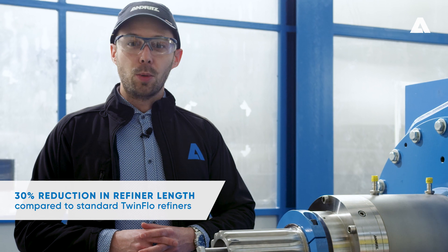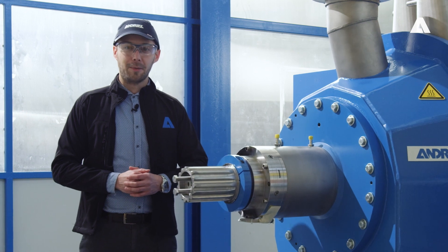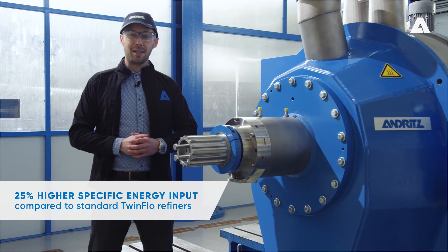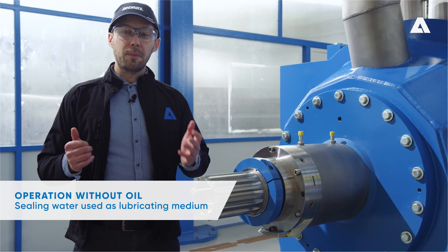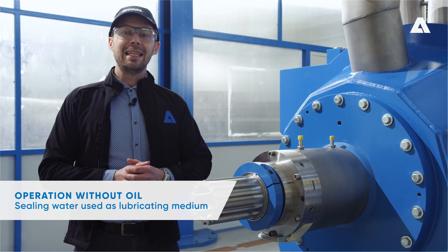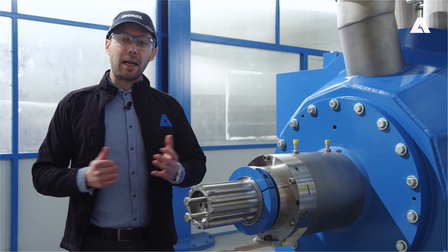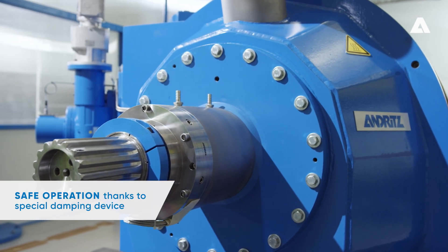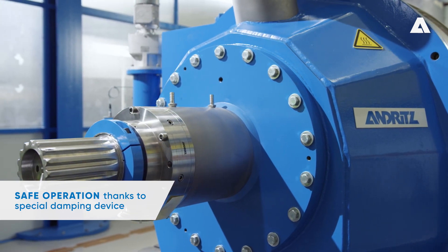For example, we can reduce the overall length of the TwinFlow Prime by 30% compared to previous TwinFlow models. This increases the machine stiffness significantly, and as a result we can achieve 25% more energy input. Furthermore, the TwinFlow Prime refiner operates without oil — the sealing water that is always needed serves at the same time as working fluid for the bearing. Another innovation in the TwinFlow Prime refiner is the viscous damping unit. It reliably prevents abrupt movements by the rotor refining disc and also operates with water.